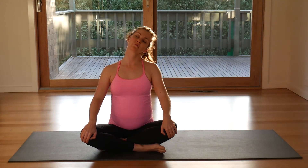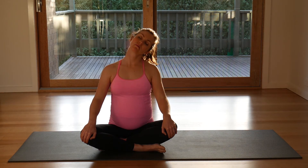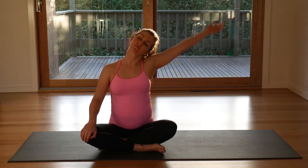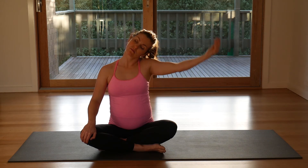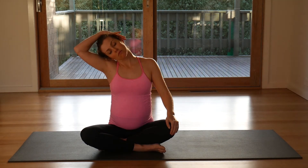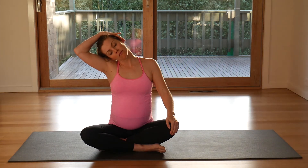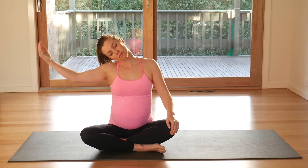Breathe, look up, find your centre and then drop one ear over to the shoulder. Breathe here, let your shoulders completely relax. Lift that top hand up and over, gently touching to the top ear. Breathing here. Release. And to the other side. Breathe. And release.